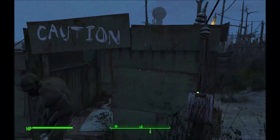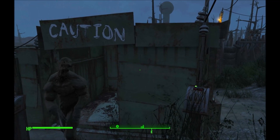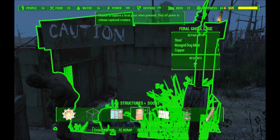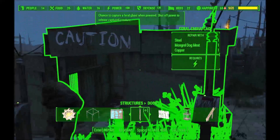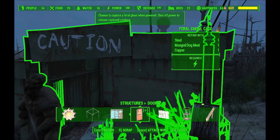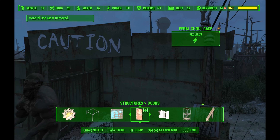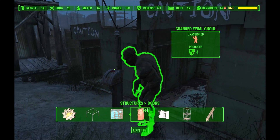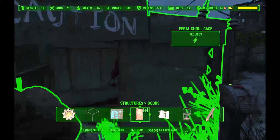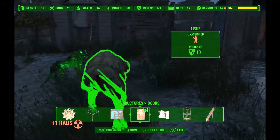So you turn the power off and it opens the door. Then what you have to do is go back into build mode. You'll notice down at the bottom it says 'enter to repair.' Basically, you just repair it — that puts a new bait in there and makes it ready to grab a new one.